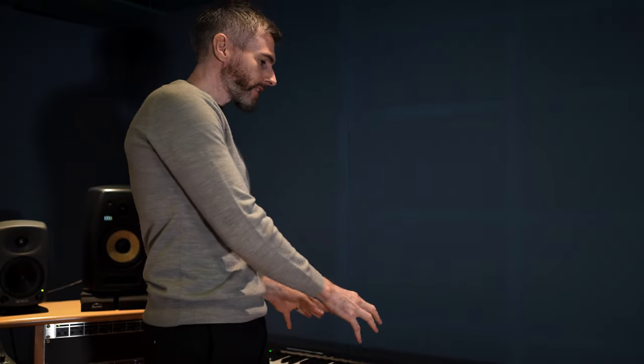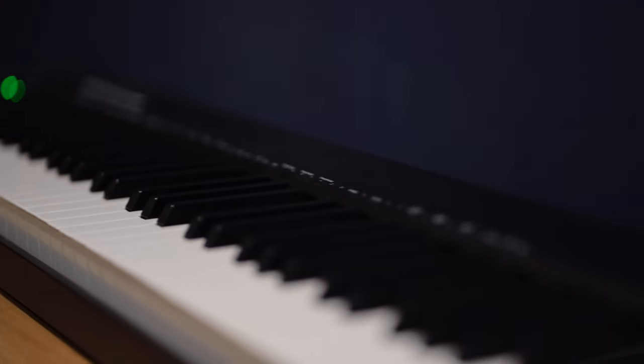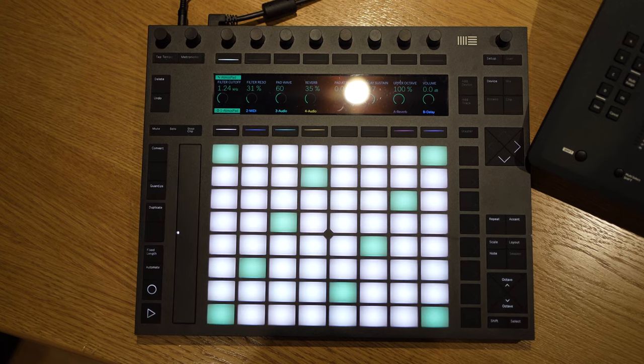Over here we've got a MIDI controller keyboard. This is a fully weighted 88-key piano — it basically feels like a real piano. Then for any of our Ableton Live users, we have the Ableton Push 2. This is a really beautiful control surface for playing and sequencing within Ableton itself.